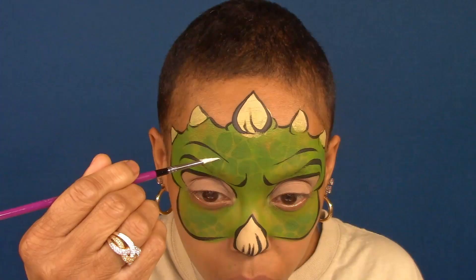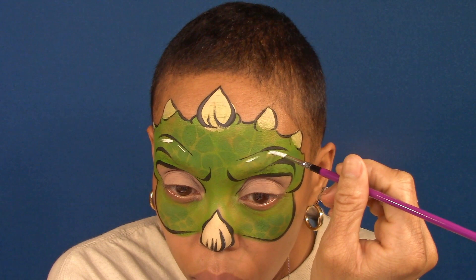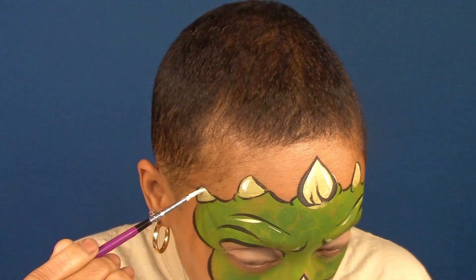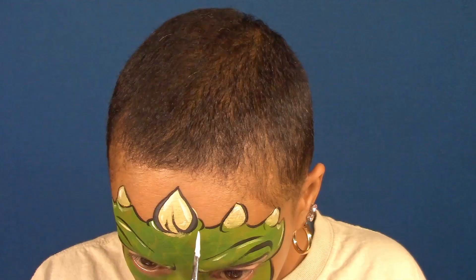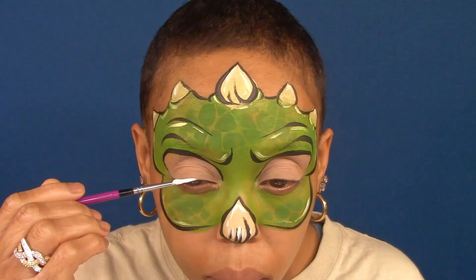And to finish, adding highlights to the brow area first, then the horns, and on the eyelids.